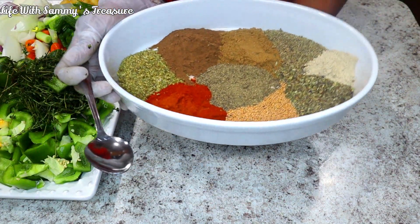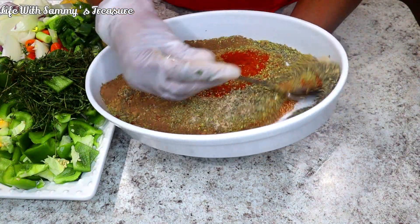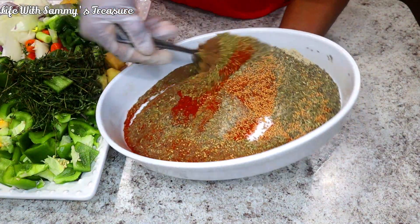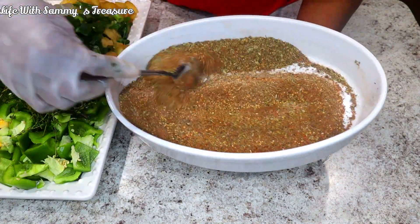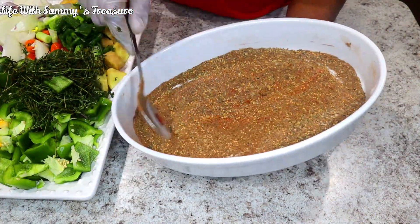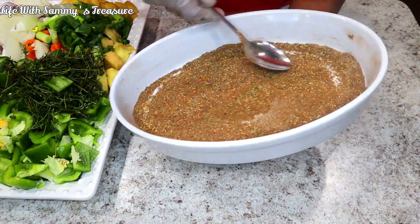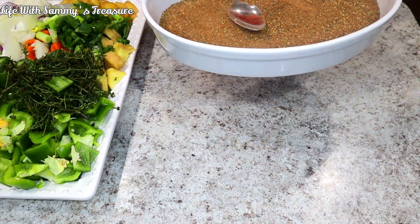Our vegetables are cut and now I'm going to give all the dry seasoning a mix. Oh, that smells so good. You can make your own dry seasoning blend as well.